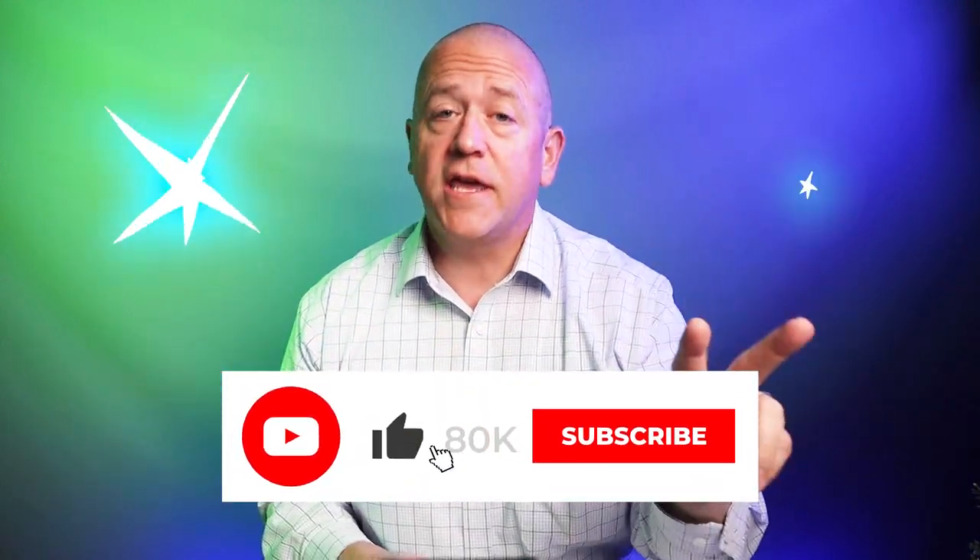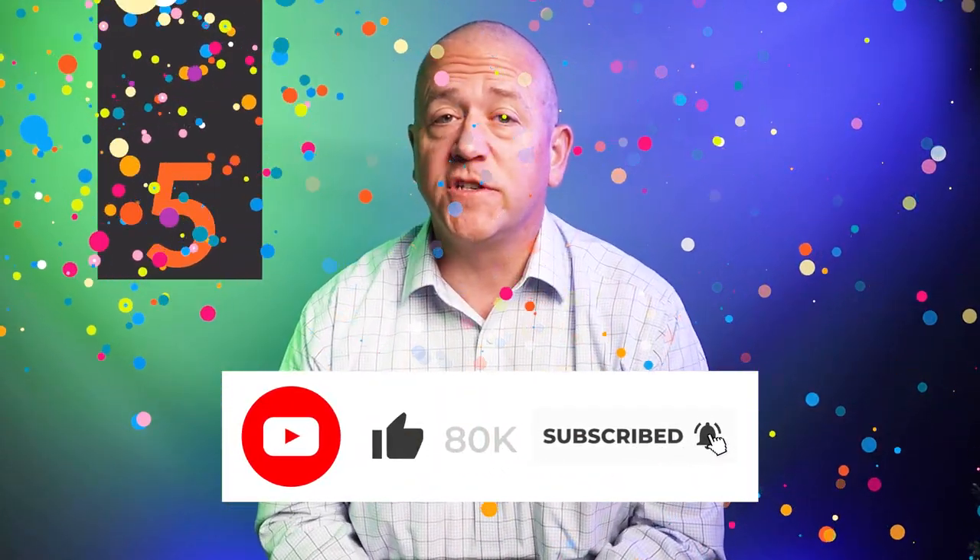80,000 subscribers is our target. Then two lucky winners will be able to choose five wallets of their choice from my inventory. If we haven't reached 80,000 yet, you still have a chance — subscribe now.